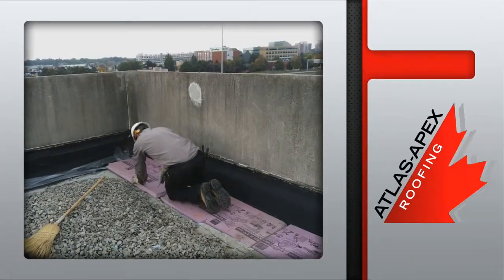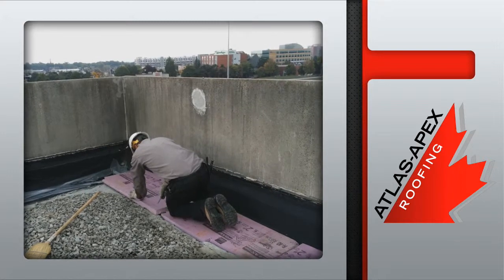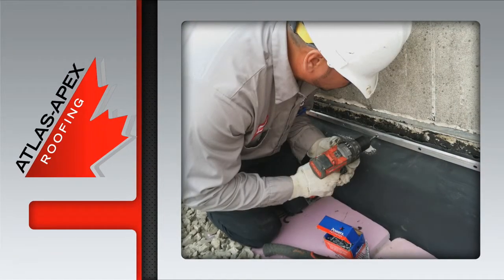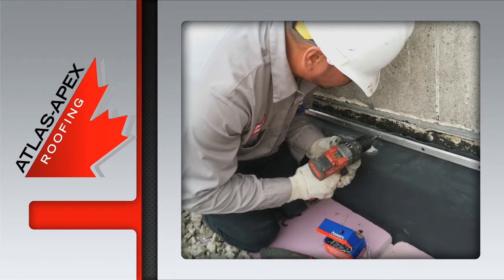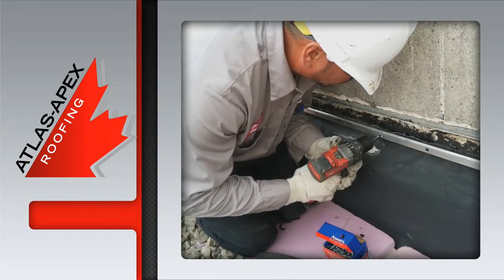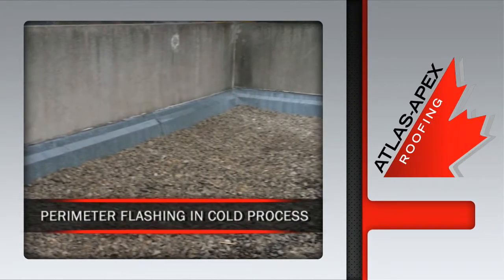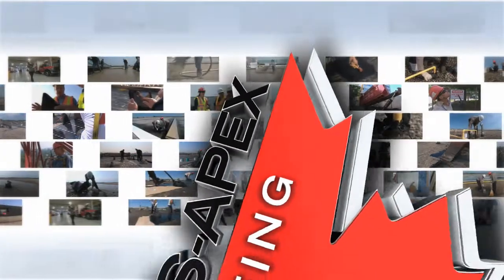Once the slip sheet is on, the new polystyrene insulation is laid into place. For some added protection, a termination bar is connected to the concrete. It's sealed one more time just before the new metal flashing is installed. The end result: another clean and industry-approved repair by the pros at Atlas Apex.